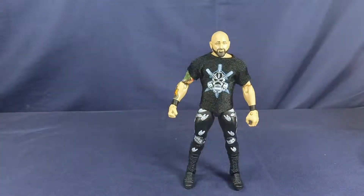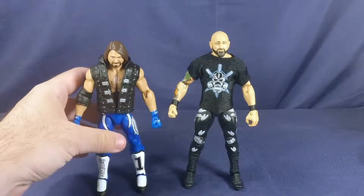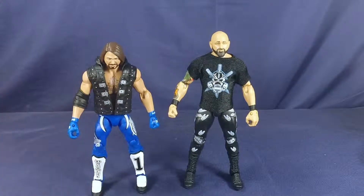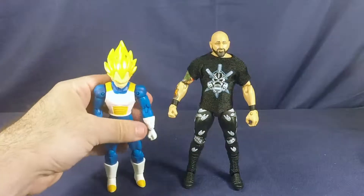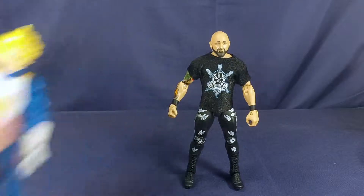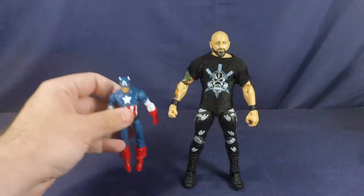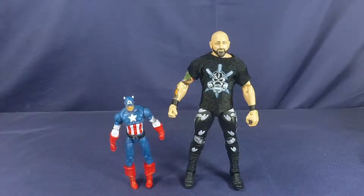For comparison, let's bring out AJ Styles so we can get some Bullet Club members together. And for another comparison, here he is with Dragonstar Vegeta. And for another comparison, here he is with a three-and-three-quarter-inch Marvel Universe Captain America. Hey, look — he's standing up for once. Awesome.